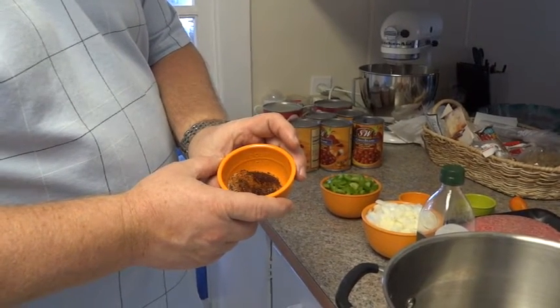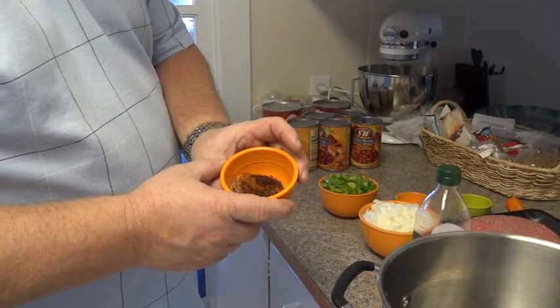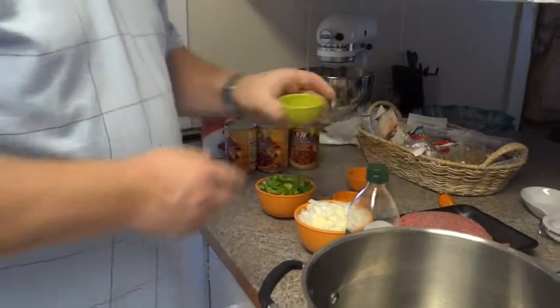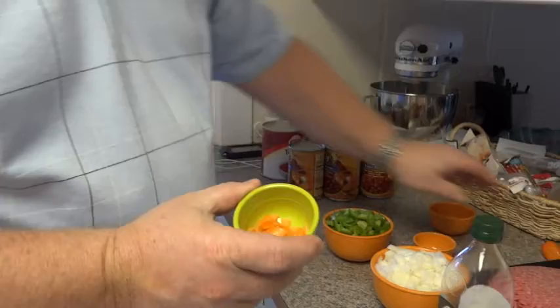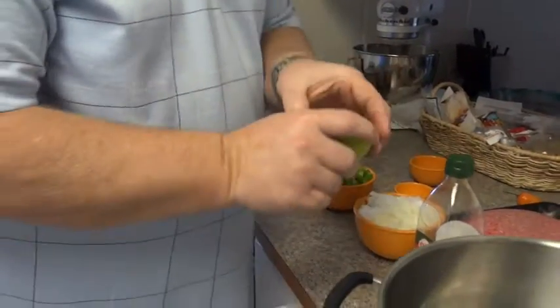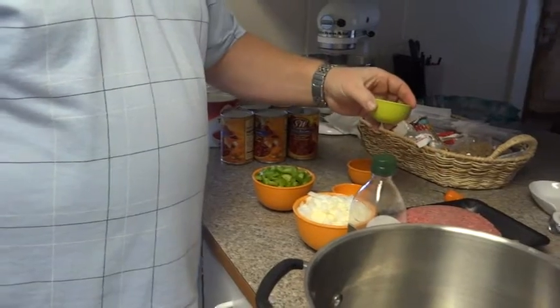We've got one teaspoon of garlic powder and one half teaspoon of paprika. We've also got one small habanero — about this size — with all the seeds taken out. This is to give it an extra kick. If you want a mild chili, you might want to leave that out, but we're looking to get a little hotter chili today.